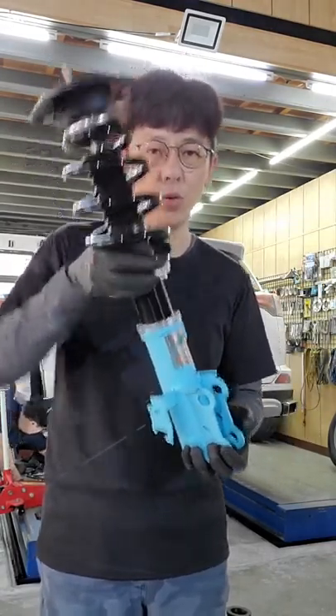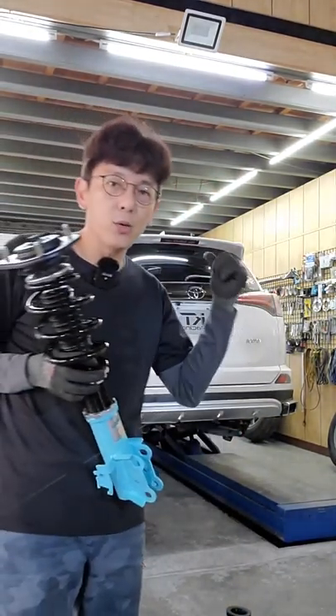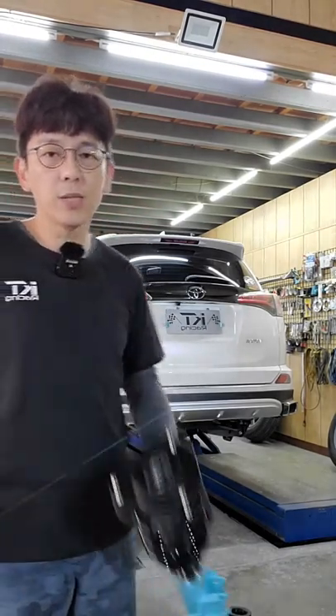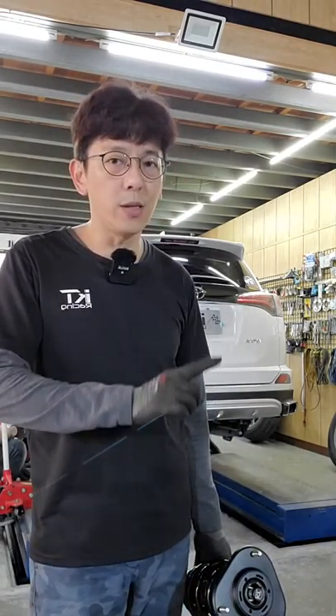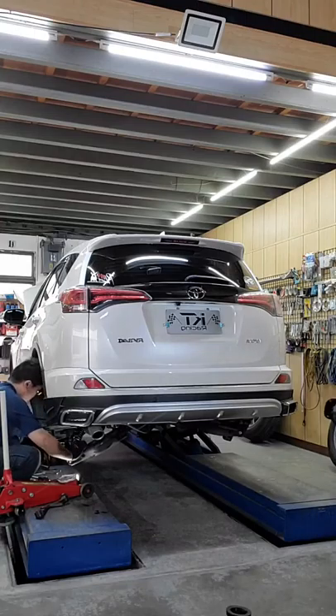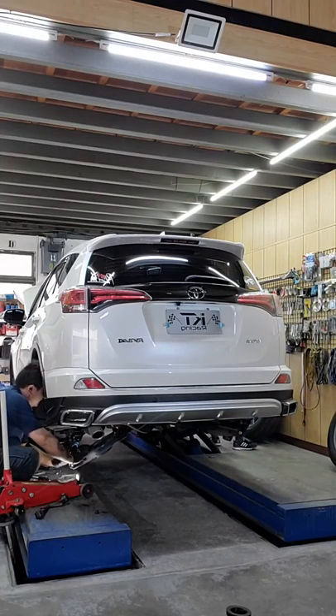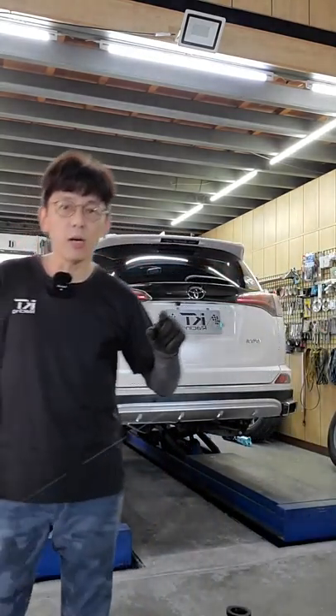If you can see any problems, you can send a request. If you have any questions, please take a look at the camera. If you have any questions, please send us a message. We will look at the camera. This front side is also priceable and can be useful for engineers.